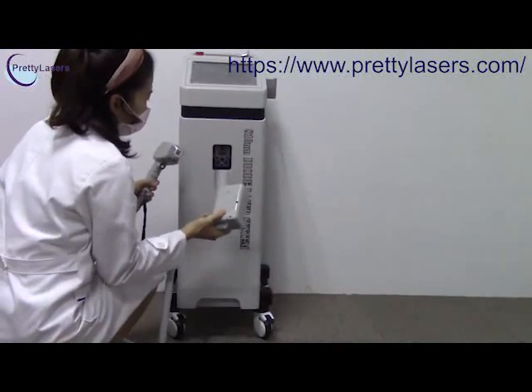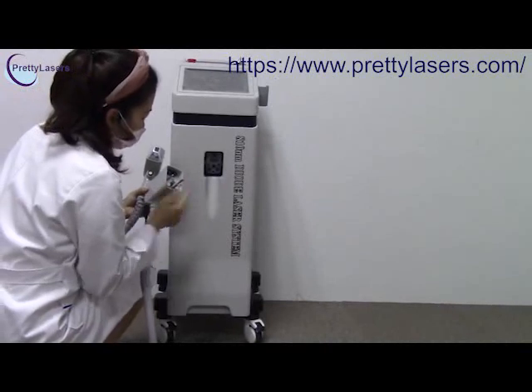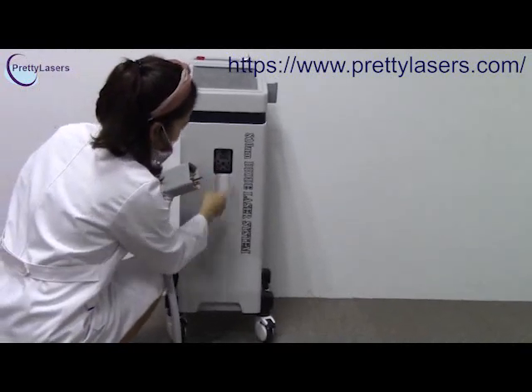Now we install the working handle. Before installation, you have to make sure these three tips match to the hole.